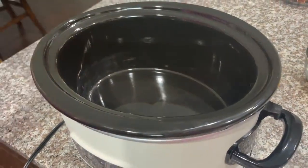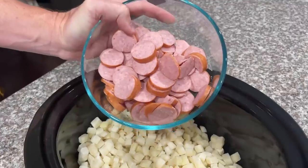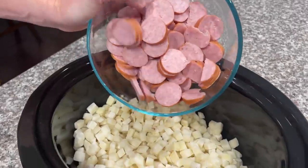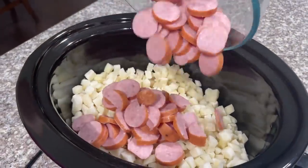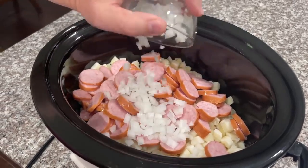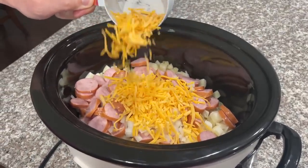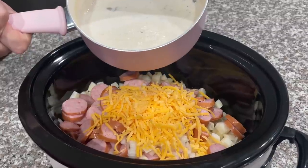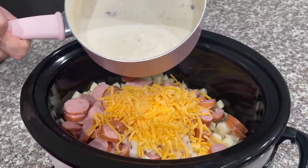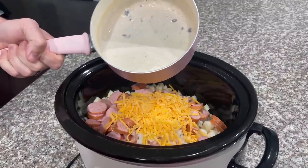First, to the crock pot you're going to add your hash browns. Next, pour in your diced smoked sausage, also half of your yellow onion, and then pour in one cup of your shredded cheddar cheese. Then take your milk and cream of mushroom mixture and pour it over the top of all your ingredients in the crock pot.